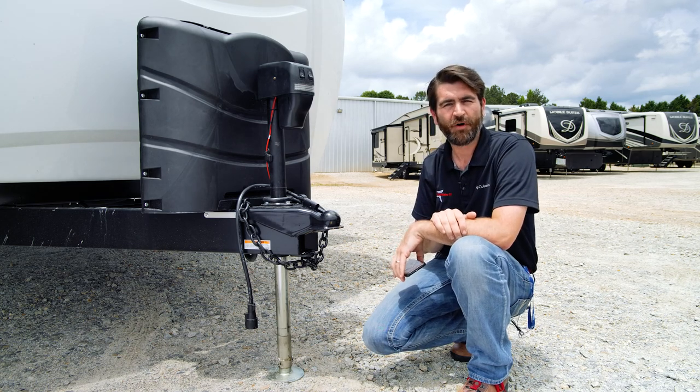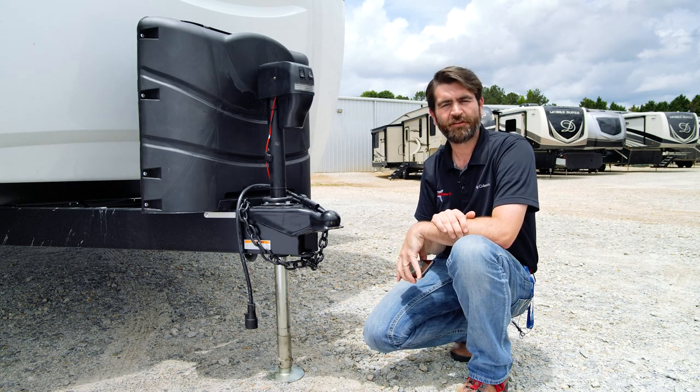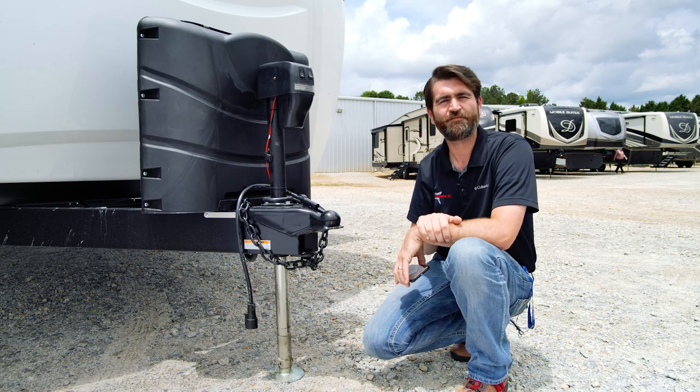You guys, this has been the Levelmate Pro. I hope you really enjoyed this little description. And until next time, happy camping.